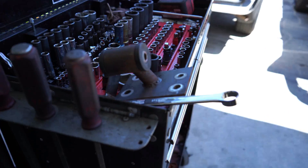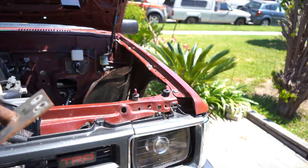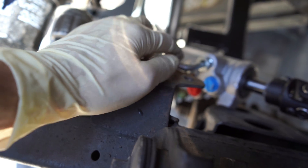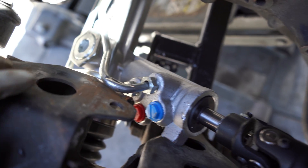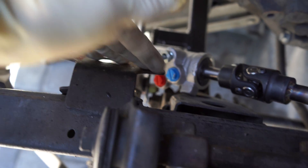Hey, what's up guys, thanks for tuning back into the channel. This is part two of the rack opinion project. Today I'm gonna show you why I couldn't finish the project — my motor mount was actually hitting and squishing what I believe is the high power side. You can see the squish mark right there.